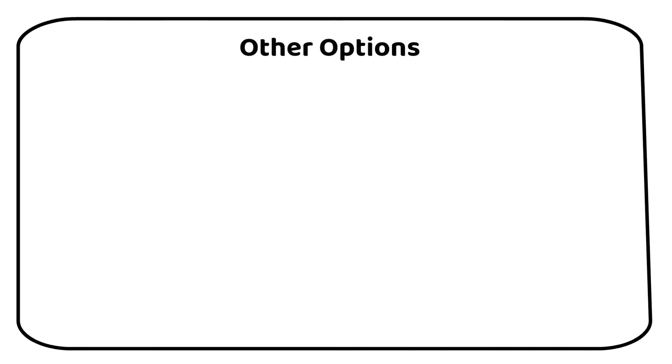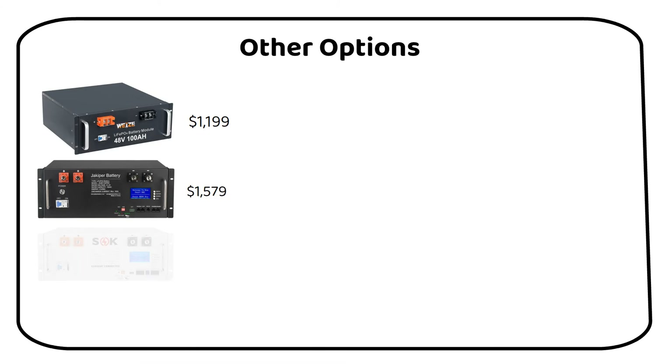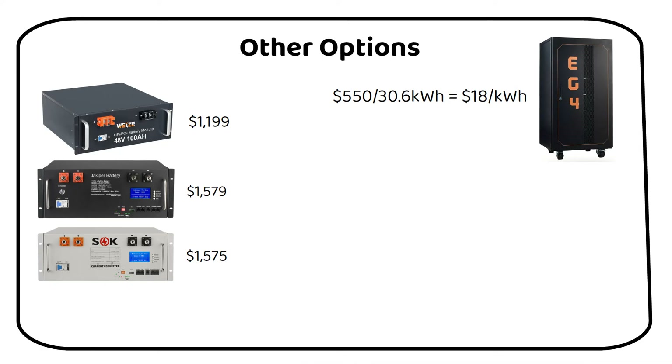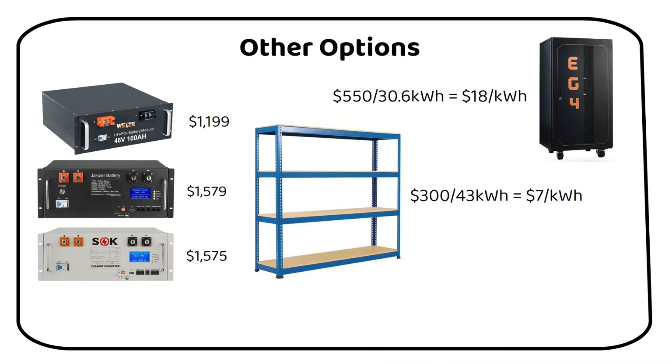Now let's consider the housing options. I've sourced the market for server rack batteries — some are pricier, others less — but the one I've chosen strikes a perfect balance between quality and cost. When it comes to housing the batteries, you have several options. A 6-slot server rack from EG4 costs $550, which is about $18 per kWh. For a battery shelf, local hardware stores are ideal — I found a 3-tier warehouse shelf for $300, about $7 per kWh. Make sure these battery shelves can handle the weight.